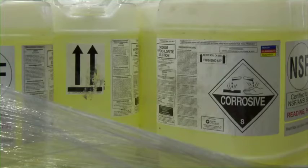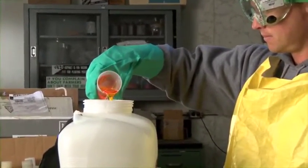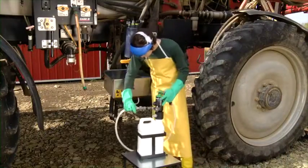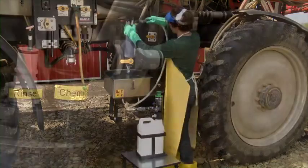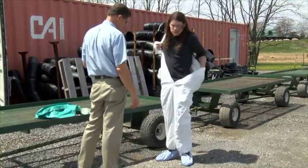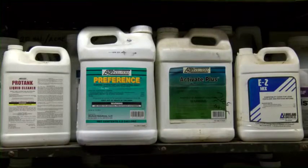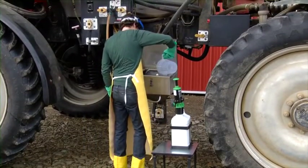It is important to follow label directions regarding required personal protective equipment, or PPE. Using closed or sealed type systems significantly reduces the potential for exposure. This limits the need to tuck gloves into sleeves and may reduce the PPE requirements on the label. Even with a closed loading and mixing system, worker protection standards still require that full PPE be immediately available. In addition to proper PPE, the toxicity and potential for exposure make it critically important to use safe systems for loading and mixing chemicals, especially pesticides.